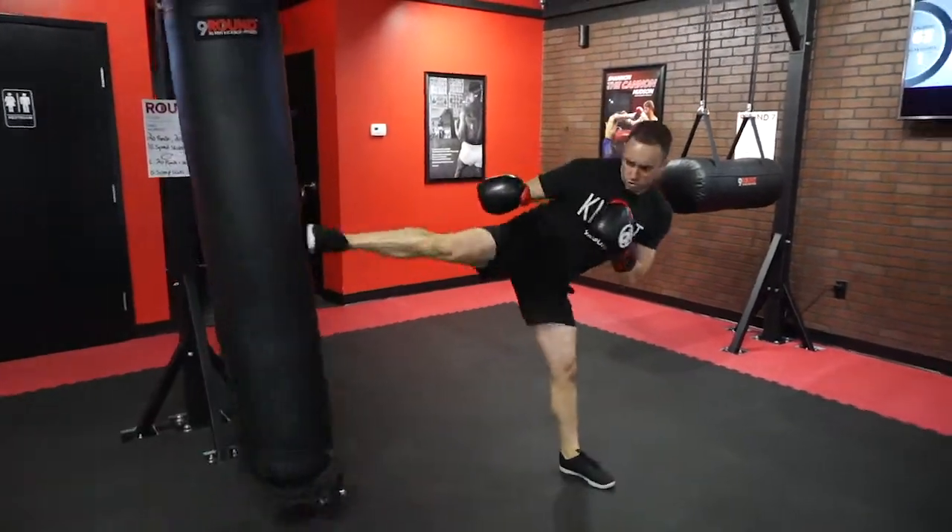Nine Round Nation, we're kicking it up a notch for this week's challenge of the week. We're at round six this week and we're going to do total sidekicks for the entire three minute round.